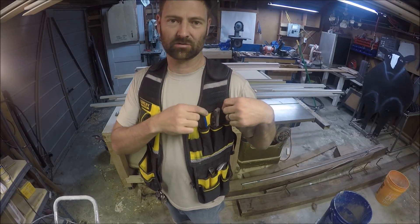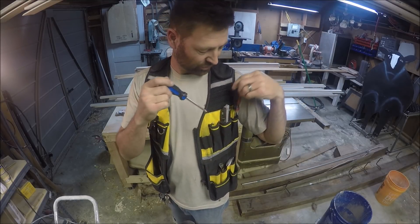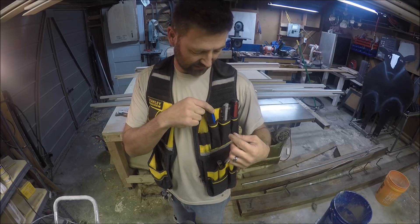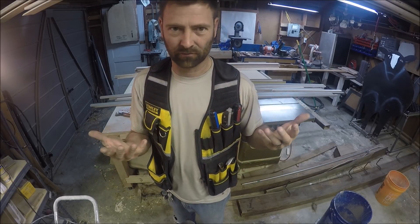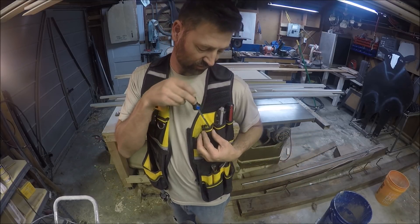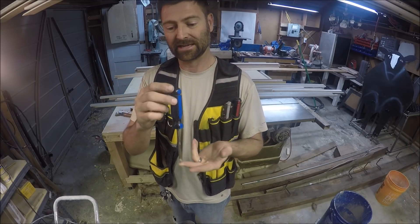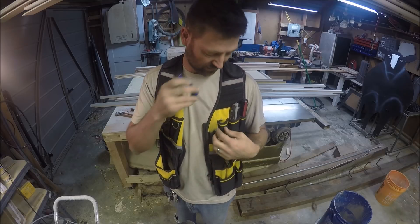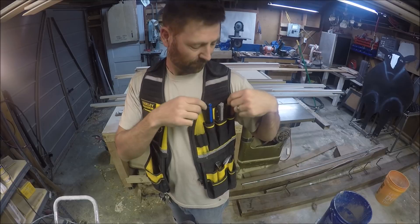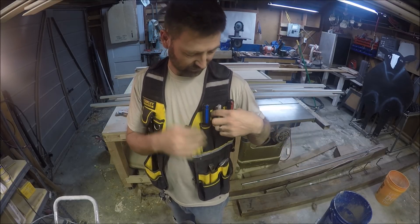These are where I keep the screwdrivers. I've got a Phillips head and a flat head. I need to give you a measurement because some reviewers on Amazon said their tools were falling out — I don't have that problem ever. I even have a little bit of extra room. You just have to make sure you use a standard screwdriver; I get these for 98 cents at Home Depot. They fit in there and are retained perfectly in these little screwdriver pouches.